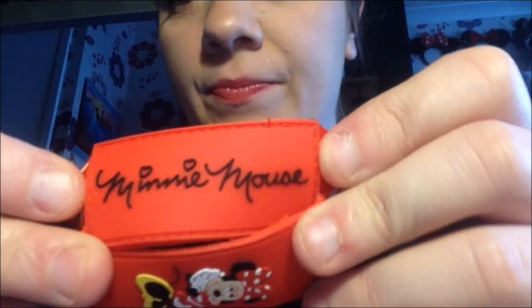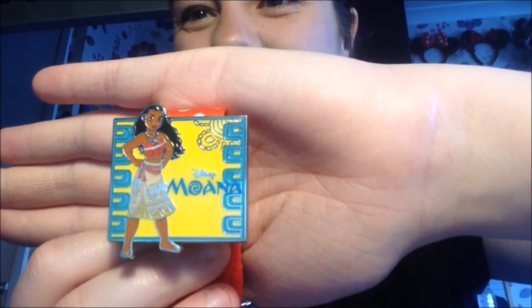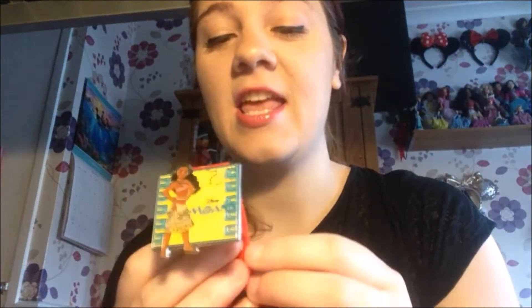I do have another lanyard, because we went to Walt Disney World again in 2018. We don't really pin trade — we just collect the pins that we like ourselves and put them on a lanyard. This one is just a Minnie Mouse one — a lovely Minnie with polka dots. The first pin on this one I'll show you is the Moana one. This definitely finishes off my Moana collection — she's just beautiful, it just says Moana, and I love that film so much.